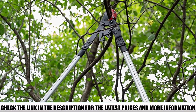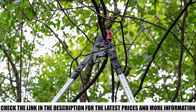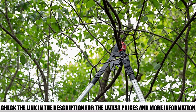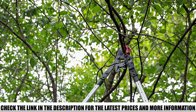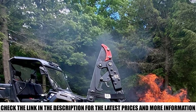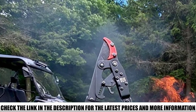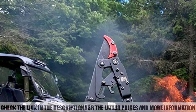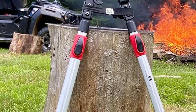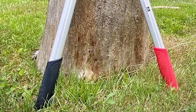It has telescopic handles that extend from 18 inches to 42 inches, providing more leverage and up to 10 feet of reach above. The body is made of high-quality cast aluminum to reduce weight, and the blades are made of high-carbon steel with a non-stick coating to keep them sharp as long as possible. This is a must-have tool whether you're a gardener, hunter, landscaper, farmer, or ranch owner with acres of land to take care of.